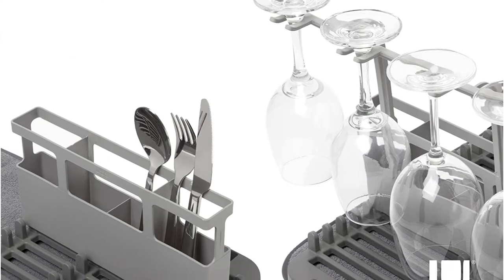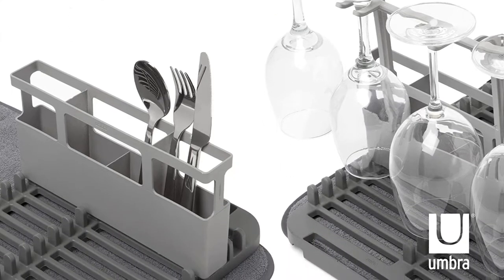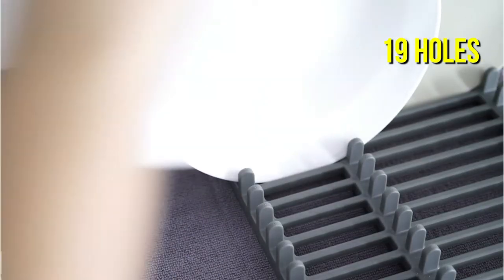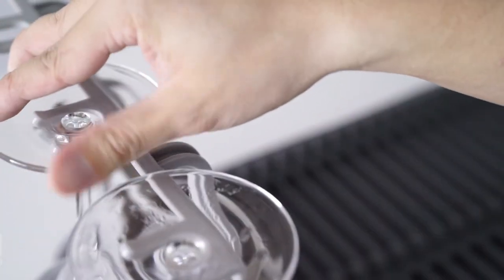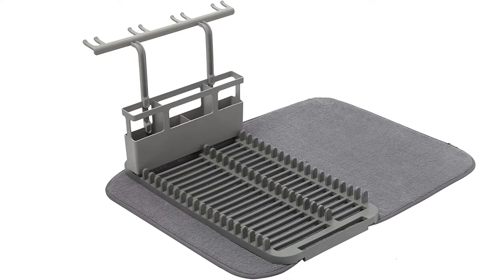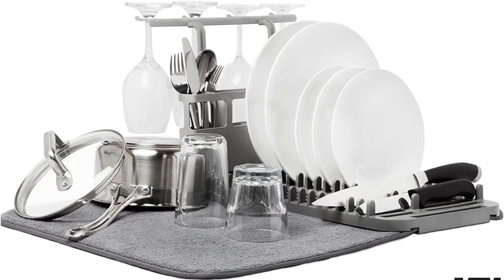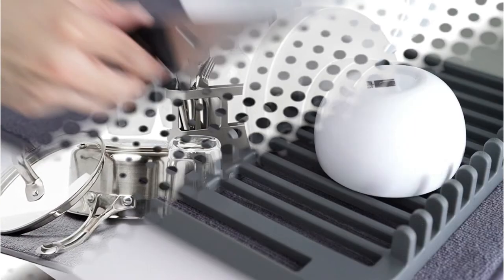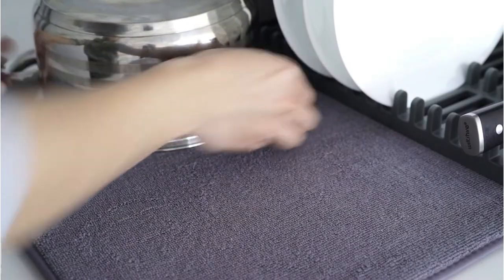This mat and rack combo from Umbra is for you if you want to lay some things on a drying mat but wish you could stand or hang others. A removable plastic dish rack with 19 holes for standing dishes on their sides, a tiny cutlery caddy, and four stem holders to hang wine glasses to dry sits beneath a microfiber mat. The rack may be thrown in the top drawer of the dishwasher for convenient cleaning, while the mat can be washed separately.